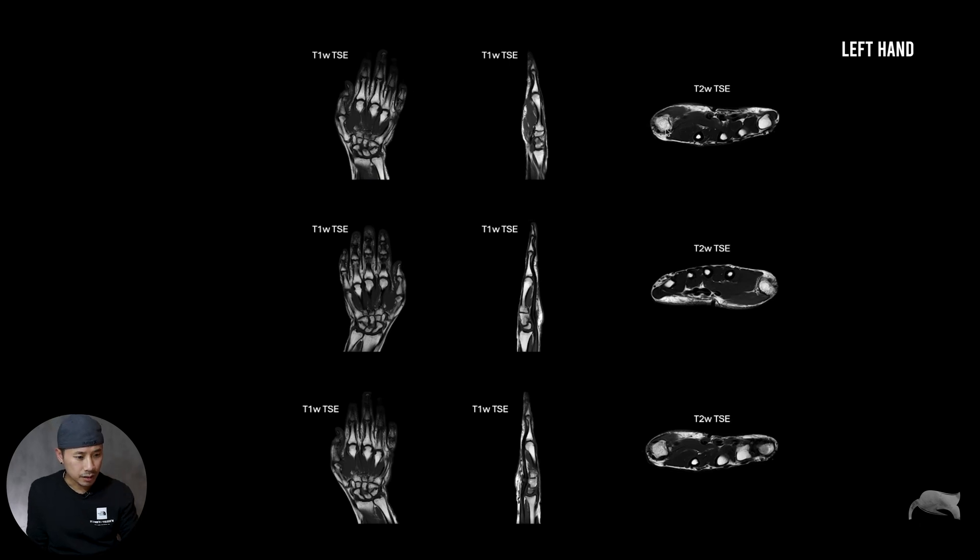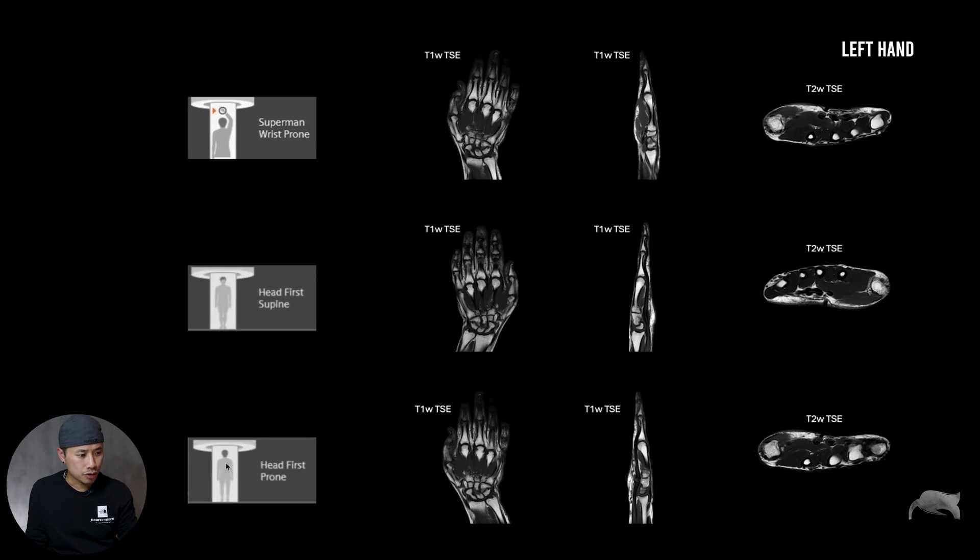So this upper row here looks correct in my opinion, because you are imaging the left hand and you are looking straight into the palm direction. This middle row looks a little bit flipped and wrong. The lower row looks the same as the first row. Superman wrist prone gave results like this upper row, which in my opinion is correct.